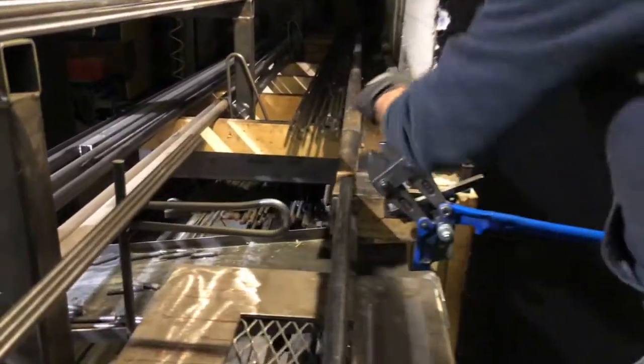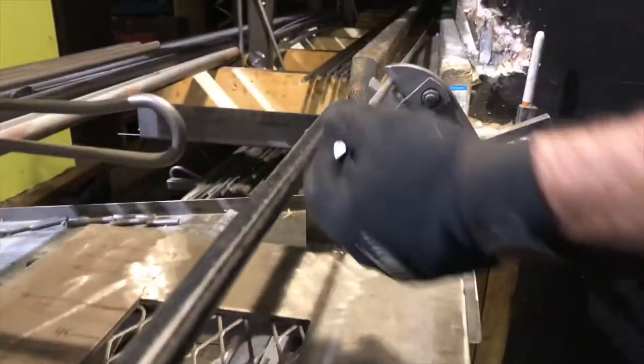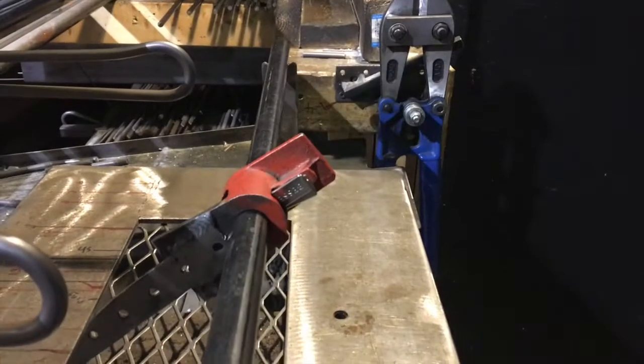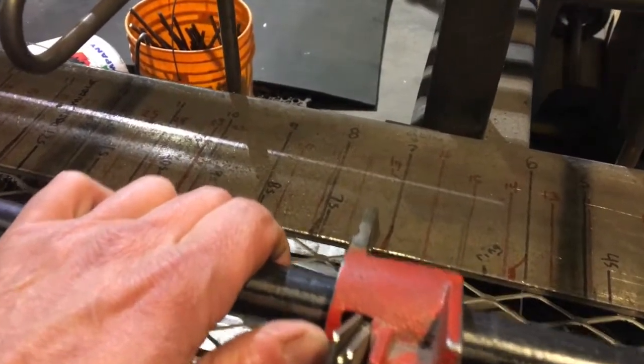I've got this tray here that I feed the rods through. I made sure that was lined up nicely so it just goes right through the cutter and hits my stop. The stop setup is a piece of gas pipe with half a pipe clamp — again, very very simple.